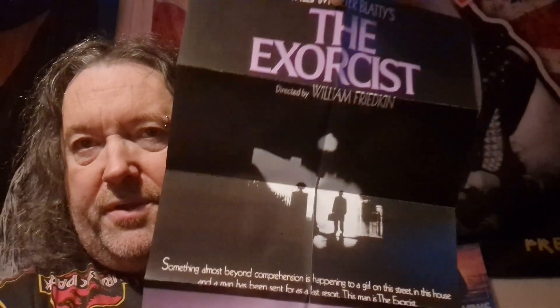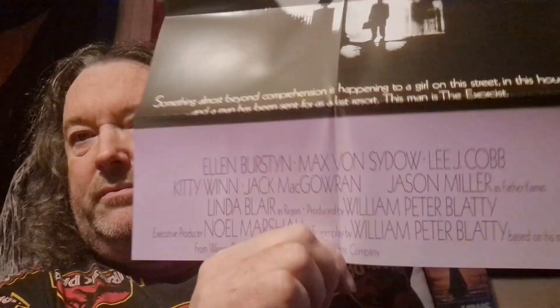Exactly the same poster — the one with the color text. I love that poster, such a great image. Another one of those — I think it's a bookmark or something.